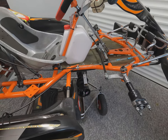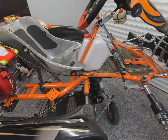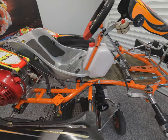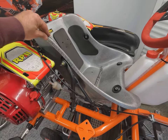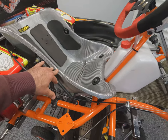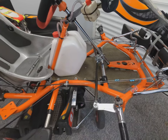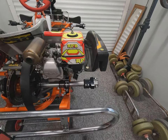Chassis stiffness is also affected by the seat itself — ranging from very soft to very stiff — as it ties the two halves of the chassis together. The floor tray also plays a role: a Kevlar floor tray differs in stiffness from an aluminium or plastic one, so that's another option to play with.